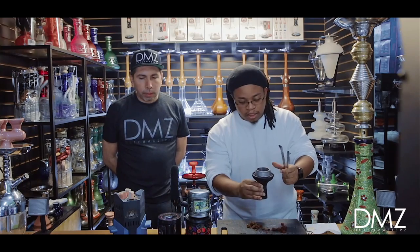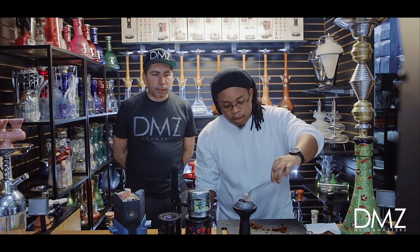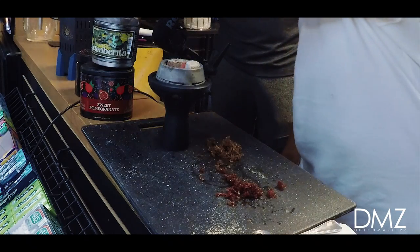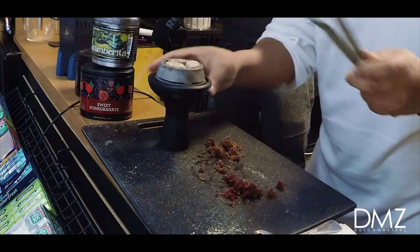That makes sense — it's a Cloud product, a Cloud bowl, they're made for each other. So we'll put the lotus on top and get the coals ready. We're using Cocoanara 100% coconut coals, sold exclusively here at the hookah place. You can get about two hours easily out of a smoke session.